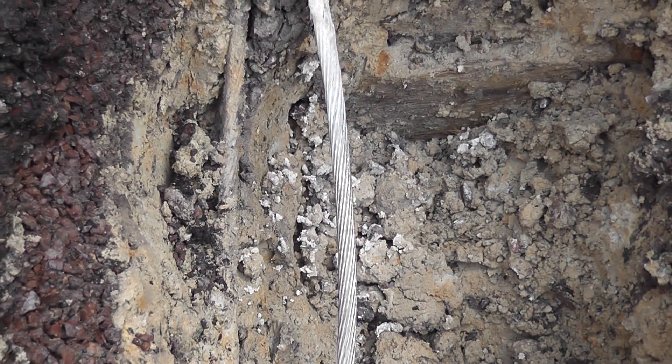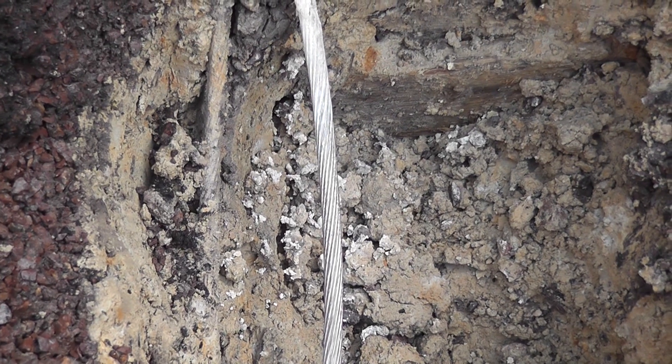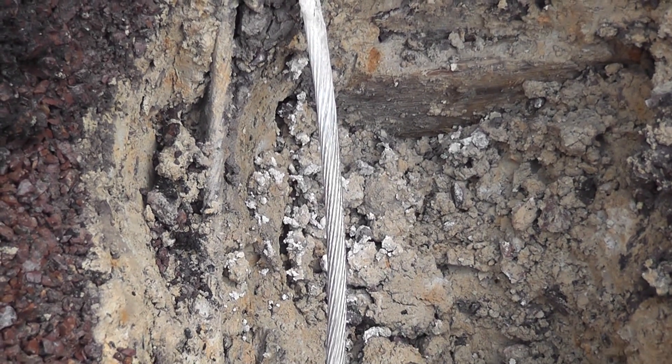The key thing here is preparation. Clean the cable. Dry the cable — it is moist, and that is not good for a cadweld. Moisture causes the copper to explode.